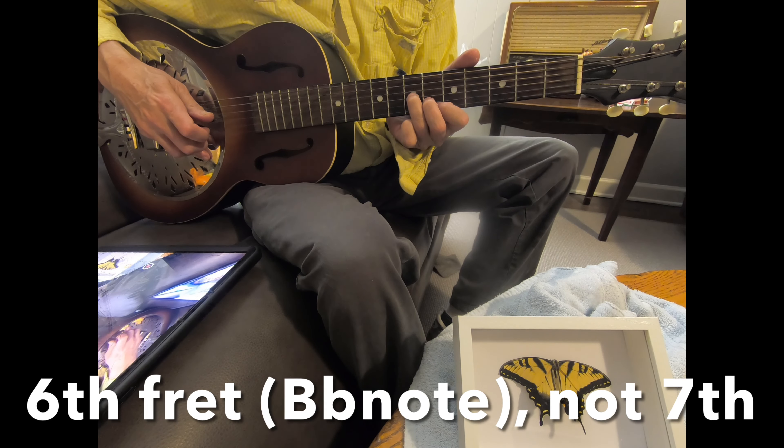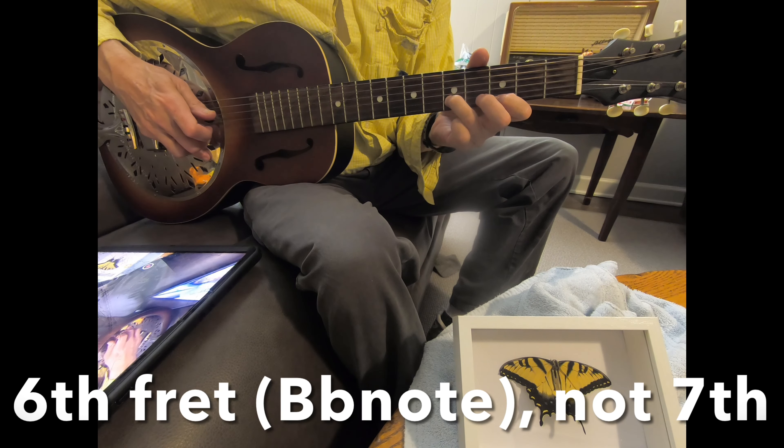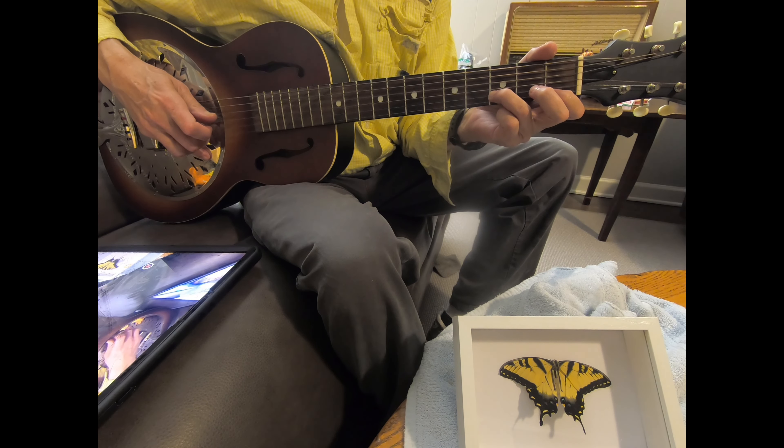Go up to 7 on the first string. And then hit these two notes, just like you did on the way up. And then hit them again twice, hitting the D in the bass — just like we did with the A minor.